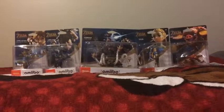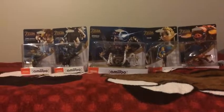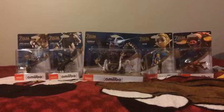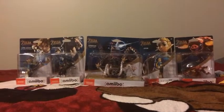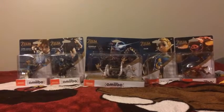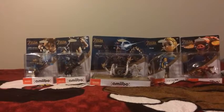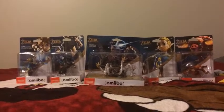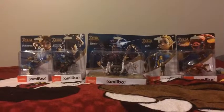Hey everybody, what's up? My name is AZCardFan, and today I'm going to be unboxing some amiibo figures, which are the Link Archer, the Link Rider, the Guardian, Zelda, and the Bokoblin. Those amiibo figures are for The Legend of Zelda: Breath of the Wild.